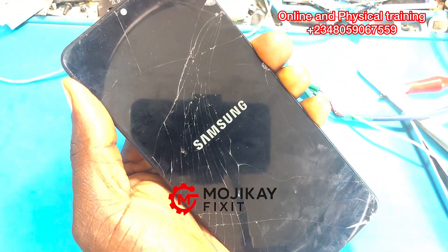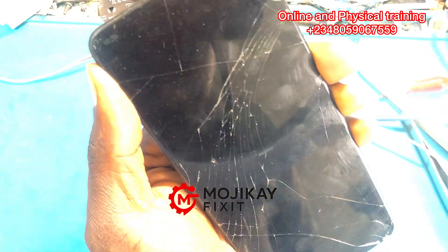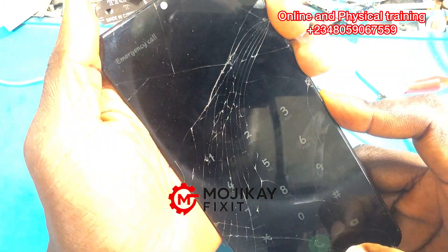If you want to know more about troubleshooting, join our online training or come for physical training, where you are going to learn the real concept of troubleshooting mobile phone repairs. I hope you enjoyed this video.